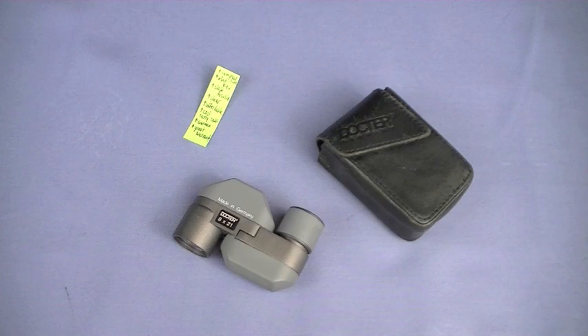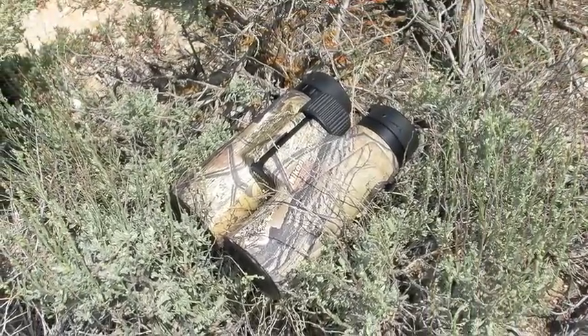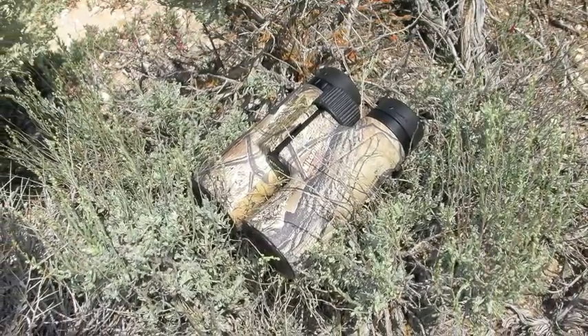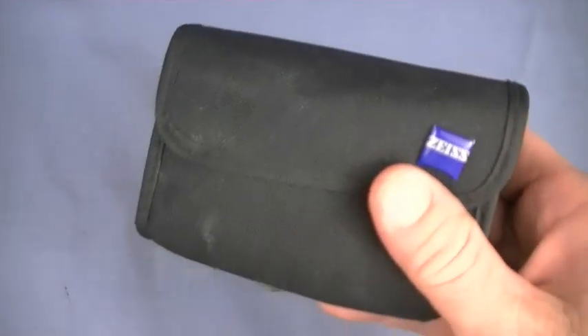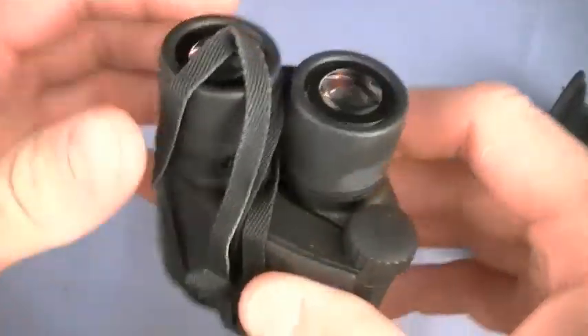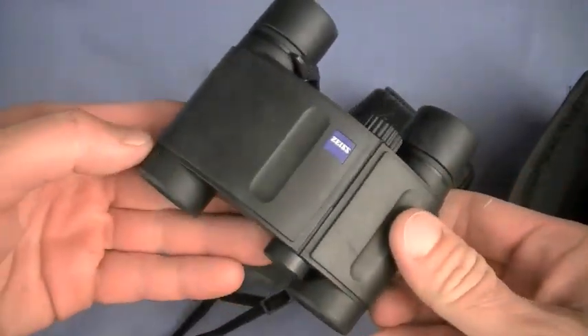I've done a couple of other optics reviews on TMP. Reference my binocular review on the Nikon Monarch — I talk about all the optical terms there if you're interested. I have never found one with the capabilities of the Doctor 8x21 monocular that is as small and compact. Even my much-beloved Zeiss Victory compact binoculars — expensive, but worth it — are not as compact.